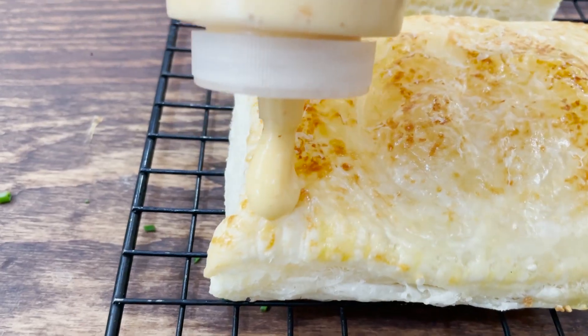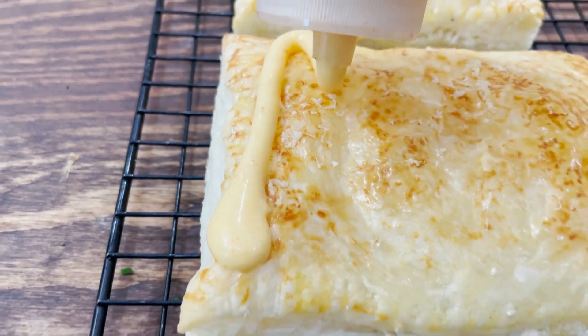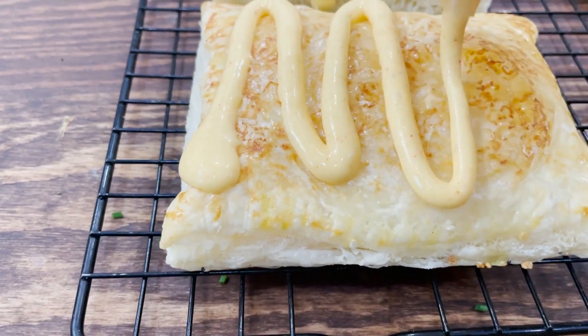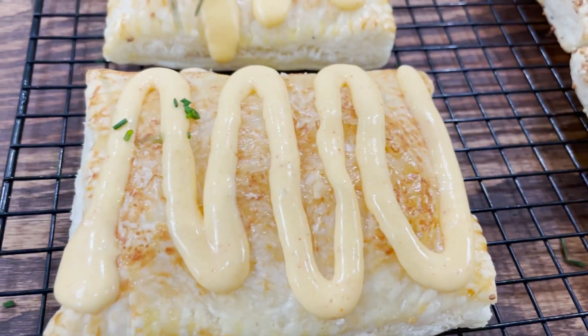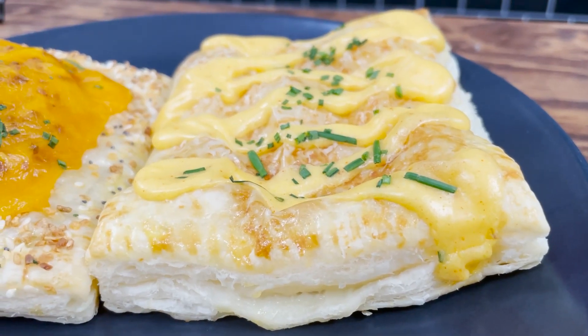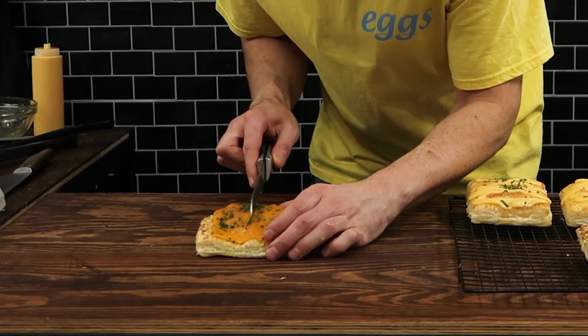I'm also going to chop up some chives, which will be the garnish for the eggs benedict version. For the top of the eggs benedict, you can spoon over some of the hollandaise sauce, or transfer it to a squeeze bottle and make a nice little pattern like it's a toaster strudel. Whatever you do, garnish it with some of these chopped chives.